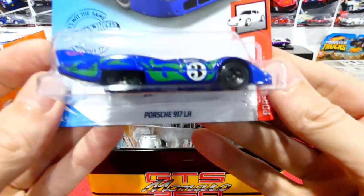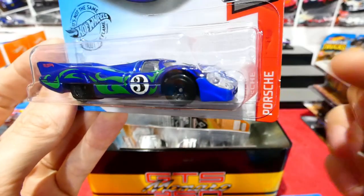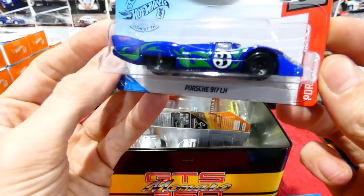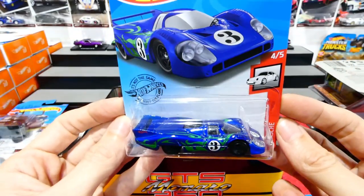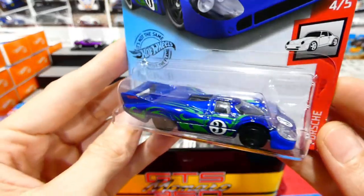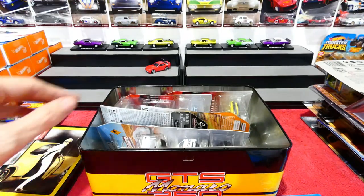Moving on to another Porsche - this is the Porsche 917 LH, also from the Porsche series, in blue with green tribal flames. Number three. That's so cool. I'll try and get another one to open, because that'll stay as it is for the time being.